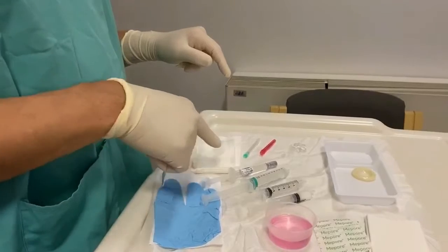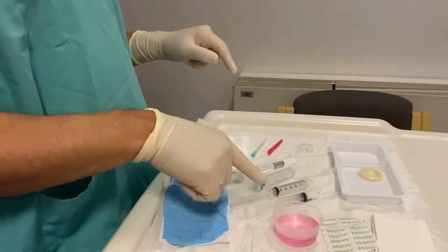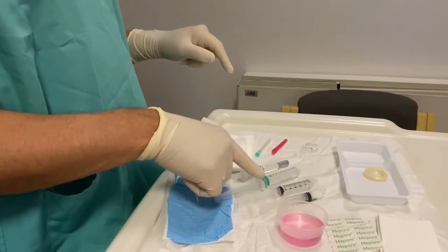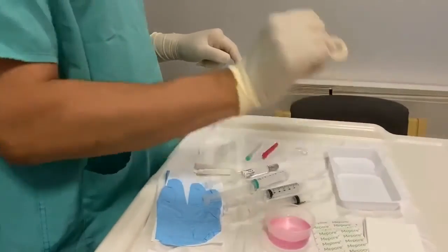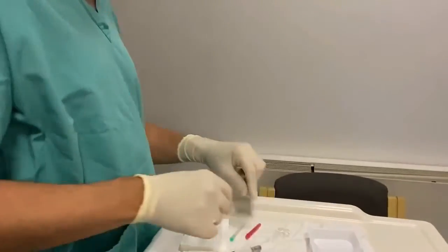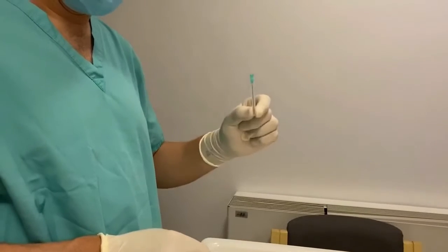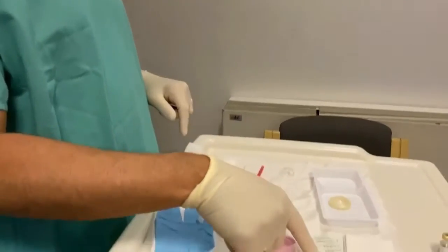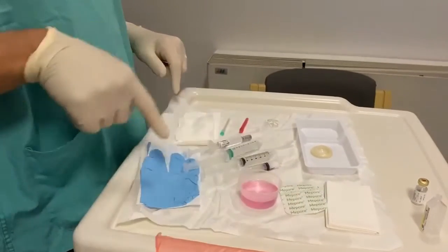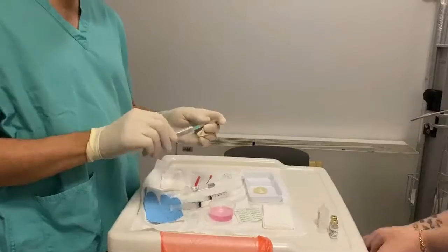After a final check of the trolley I confirm I have: gauze and a cleaning solution, the steroid, short-acting anesthetic, long-acting anesthetic, and sometimes hyaluronic acid as well. I also need a probe cover to prevent introducing infection, the correct needles, sterile gel for the ultrasound probe, a plaster for after the injection, and sterile gloves — which you can see me wearing right now.